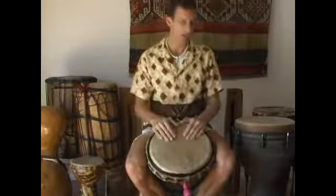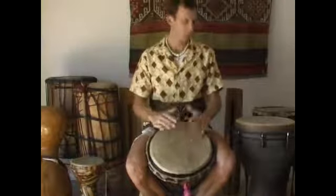So that's number one. Number two is when you're playing, try to stay relaxed. I'm just sitting here playing, very relaxed.